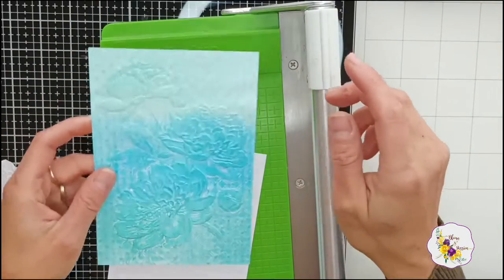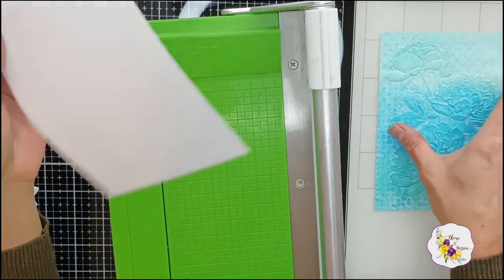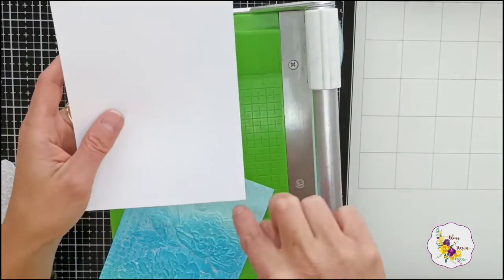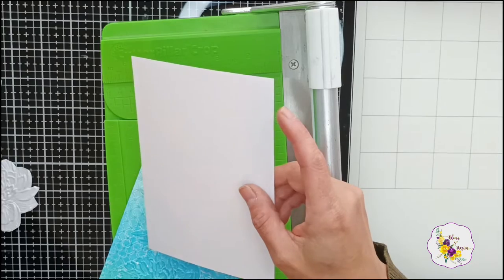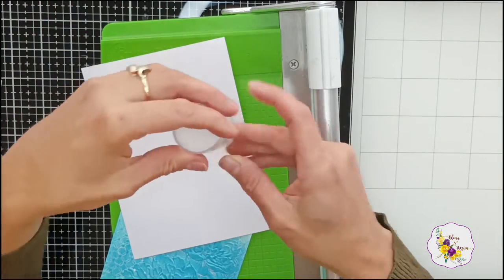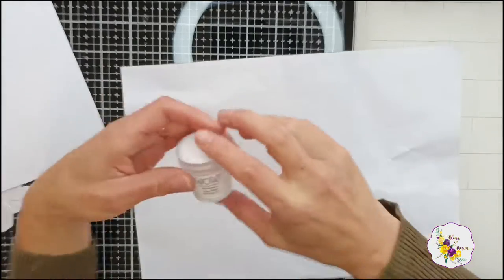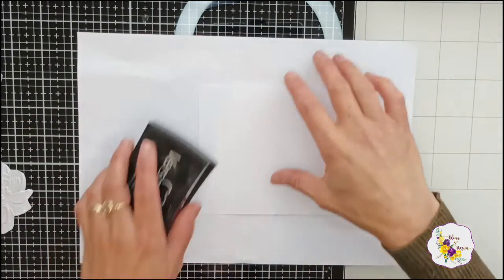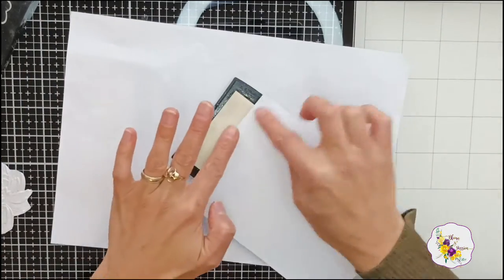I've cut this panel down to 4.5 by 6.5 inches, and this one is 4.75 by 6.75 inches — this is going to give it that lovely border. I'm going to emboss the edges of this cardstock with the white pearl embossing powder again. I really love this embossing powder. I've used it before on foliage for wedding cards, but I never really used it as a star of the card, and I think it really is beautiful.